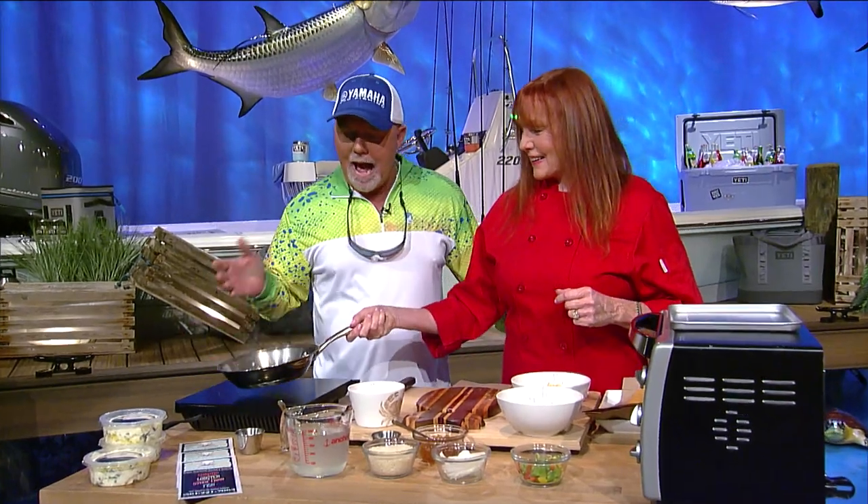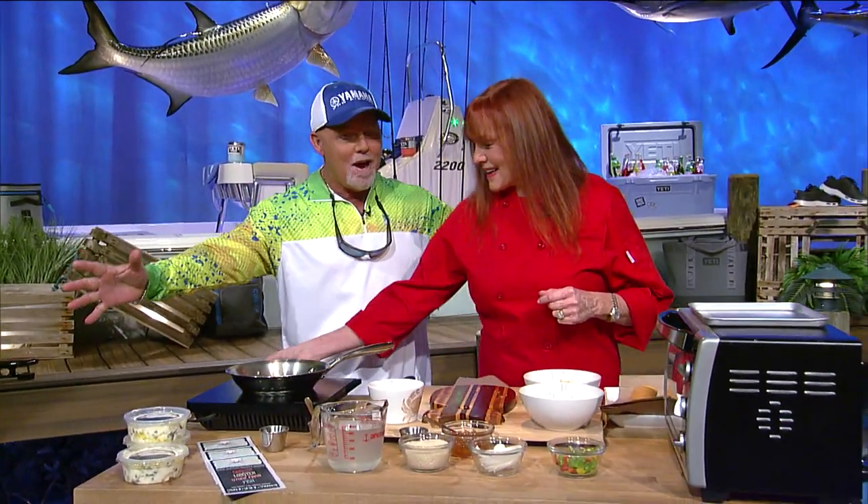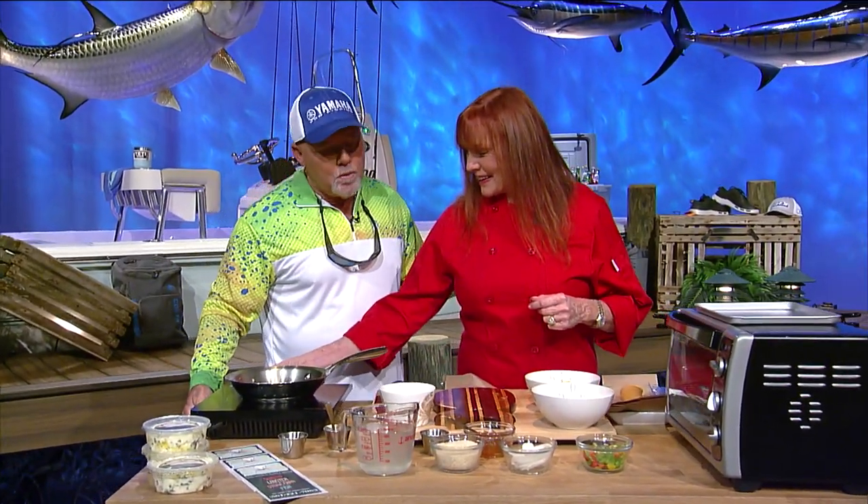I would like to welcome Chef Jacqueline to the show. It smells wonderful here. We were talking before the show, and I understand that you had a lot of experience learning some of these recipes over in the Bahamas. A lot of people in Texas love going to the Bahamas, so what are we going to do tonight, Jacqueline?